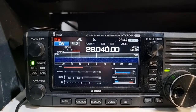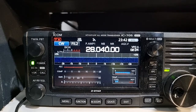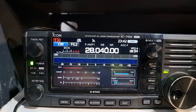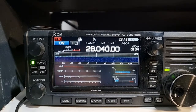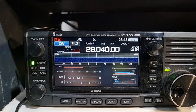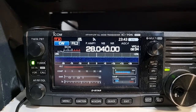Hi guys, Steve VK3KT here. A lot of you who get the 705 will be trying to learn CW, or would love to use it to activate a park, or to work a park-to-park contact with someone operating in CW. The easiest way to actually transmit CW is with key memories, where you have memorised sections of code like your call sign, your report, and things like that - all built in. In the 705 there are actually memories built into the radio.